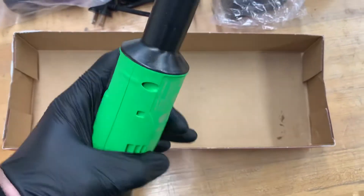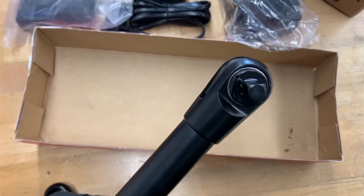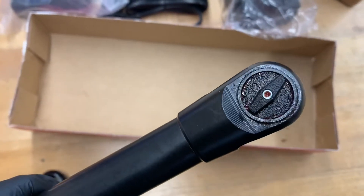Let's see what we got here. It's got a light, it looks like — we'll put a battery on and see it. Comes really well greased. Nice.